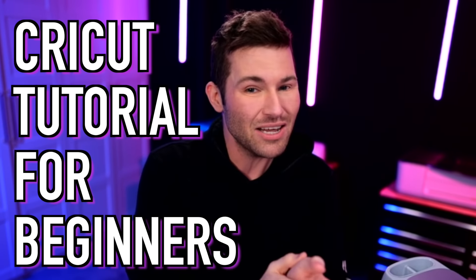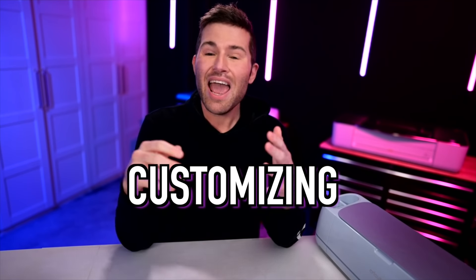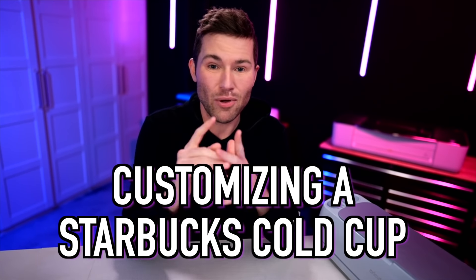I hope y'all have had your caffeine for the day because in this Cricut tutorial for beginners, we are customizing a Starbucks cold cup with the help of a Cricut cutting machine. Just wait until you see how it turns out. Let's get crafty.